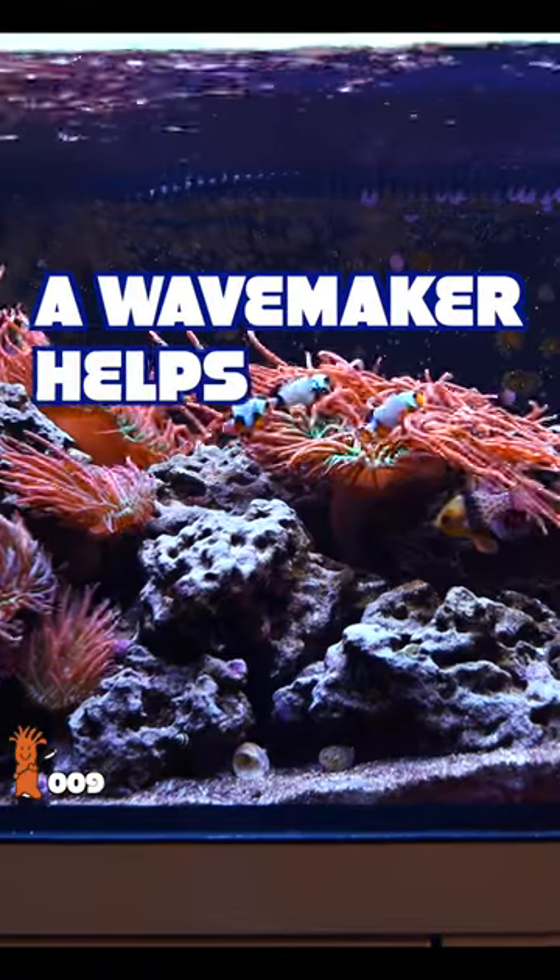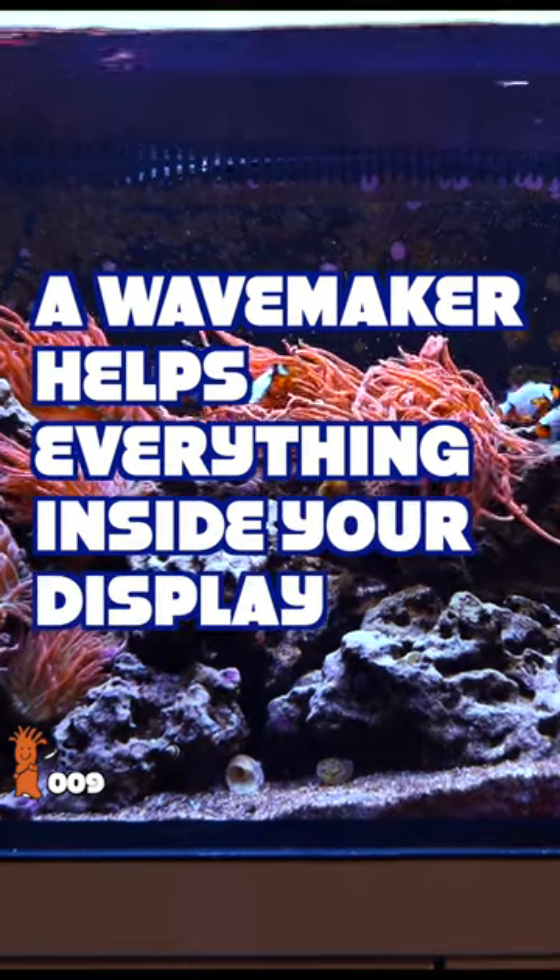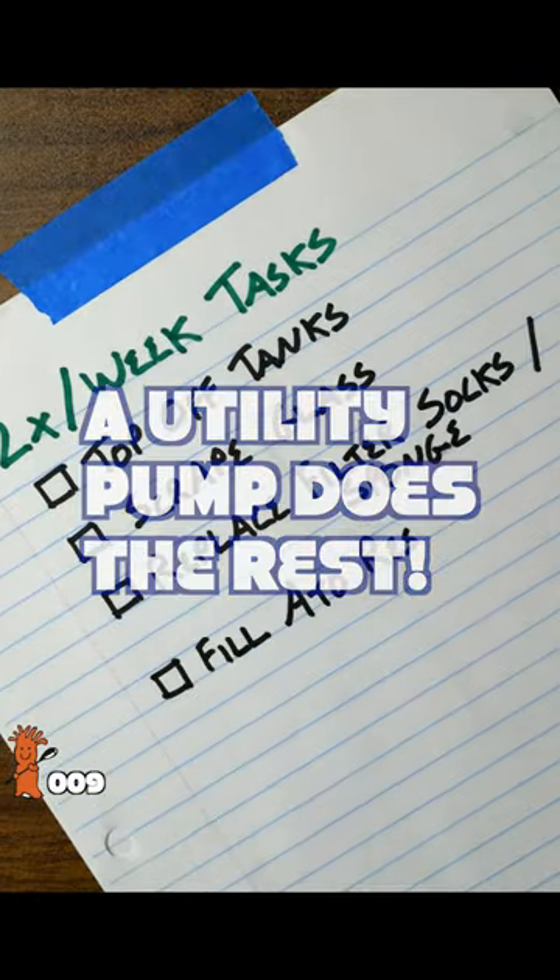Think of it like this: a wave maker helps everything inside your display tank, and the utility pump does the rest of the behind-the-scenes dirty work.